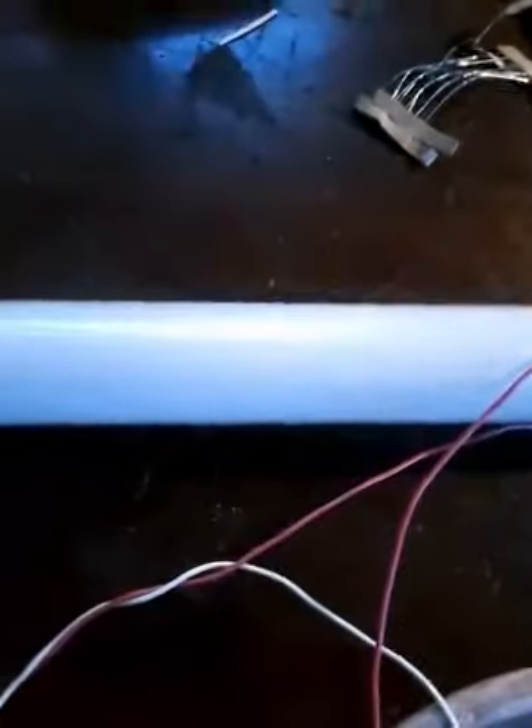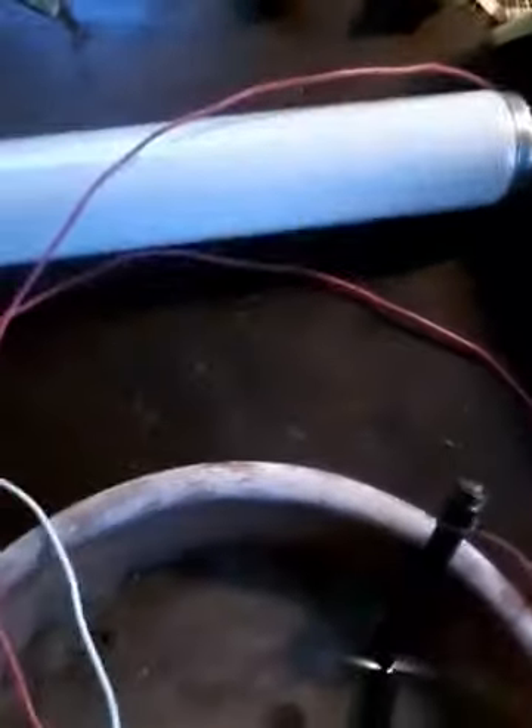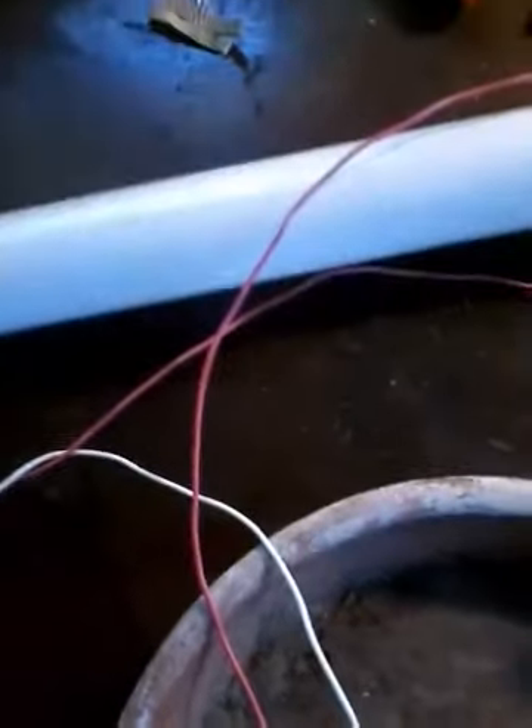So this is 36 volts being converted to a very high voltage. I demonstrated with 12, I demonstrated with 24, I demonstrated with 36. So how about 6 now?